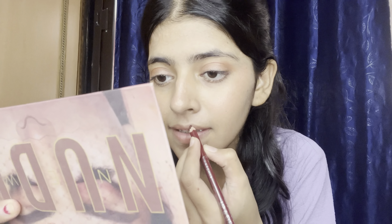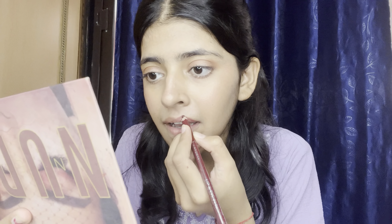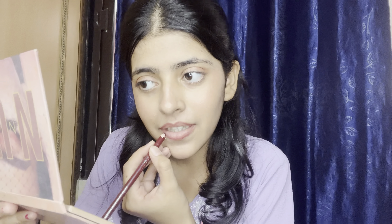Look how much pigmentation there is! I am using a little product here. I am using a brown lip liner — just a little bit. Guys, don't judge my lip liner application!